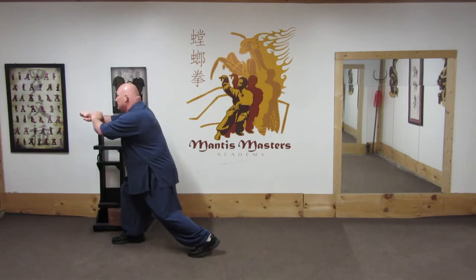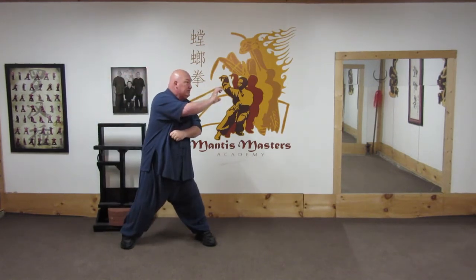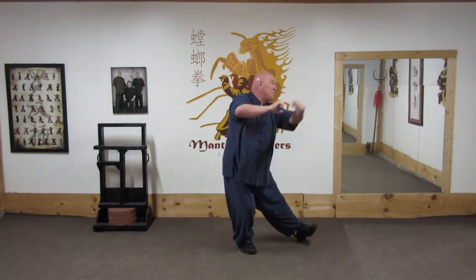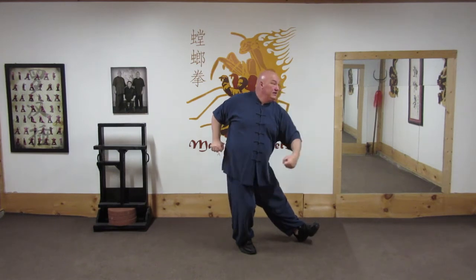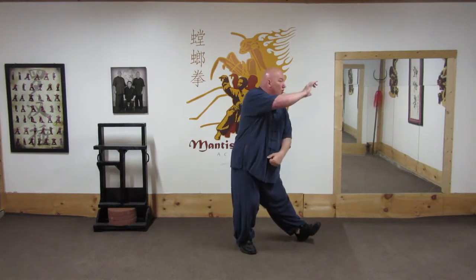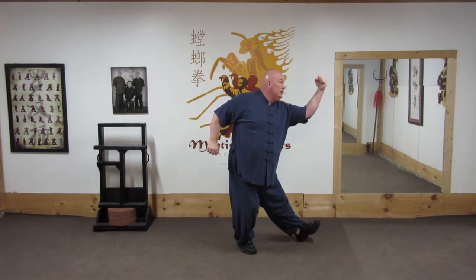I knock the man away. I sense an attack coming from the other direction. I turn, grab the attacking arm as I step, hook step, and strike — either to break the elbow with the inside of my forearm or grab and uppercut, depending on which instructor is teaching this.